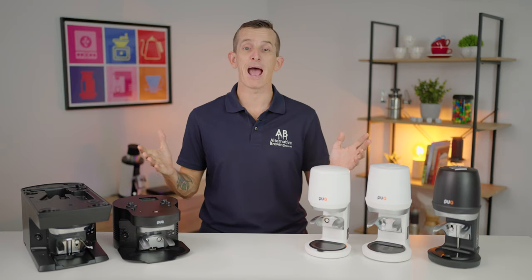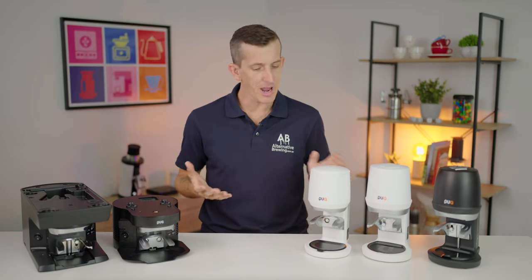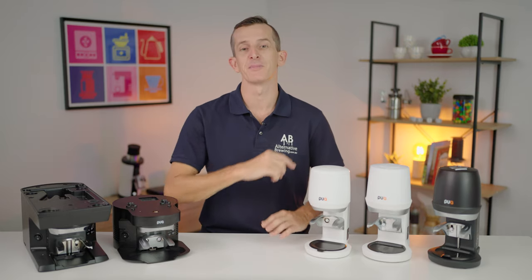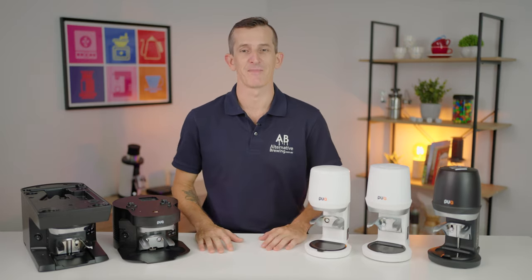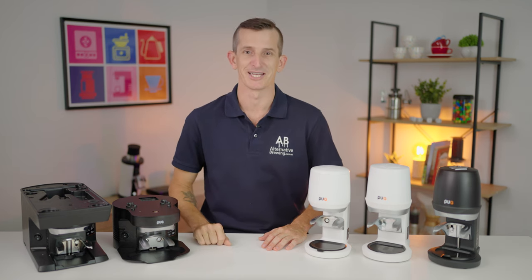And that's the complete comparison of automatic Puckpress tampers for you. If you do have any further questions on these tampers, please throw them in the comment section below and we'll get straight back to you. Thanks for watching to the end of this video, and we'll see you in the next one.